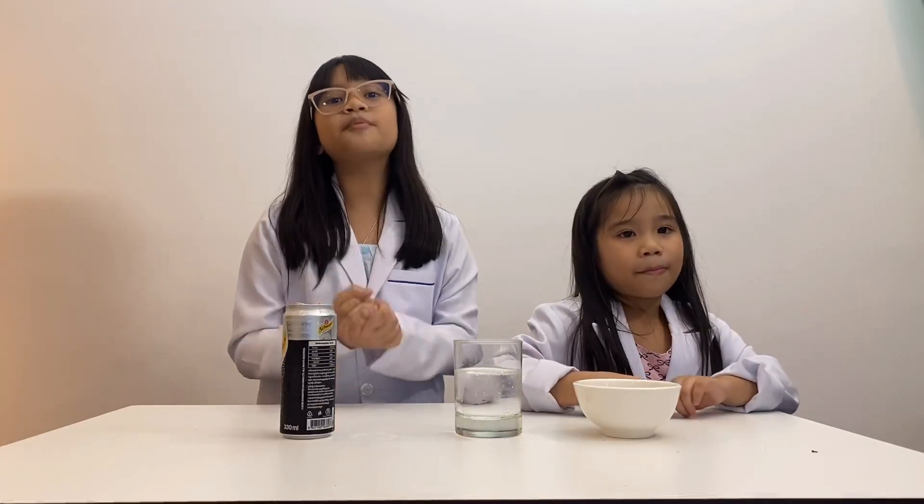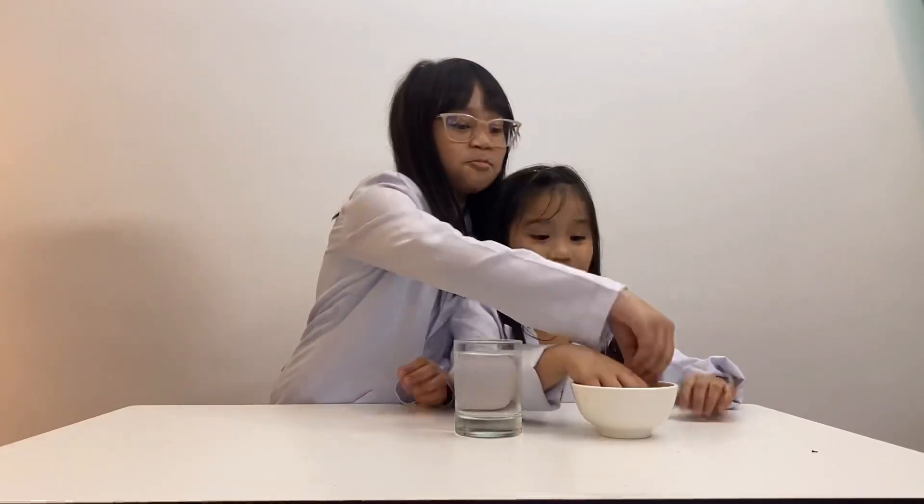The bubbles are carbon dioxide gas released from the liquid. Good job. Now pour the raisins into the glass.